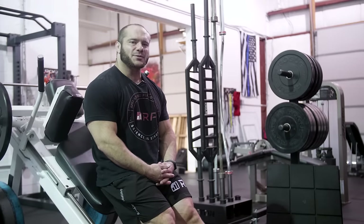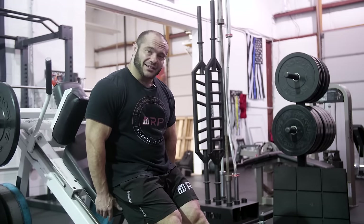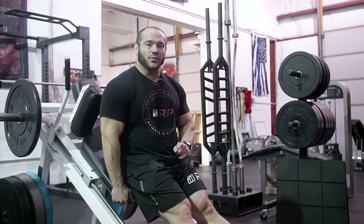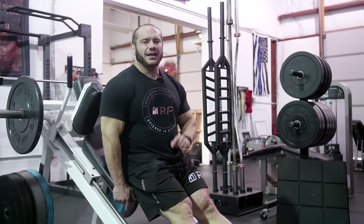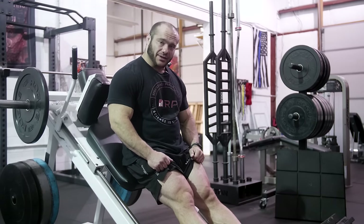Hey folks, Dr. Mike here for Renaissance Periodization. The Hack Squat - it is loved, it is hated. People do it right, people do it wrong. Let's try to focus on how not to do it wrong and figure out how to do it right with these common tips, tricks, and fixes. Remember, the purpose of the Hack Squat is to hypertrophy your quads. So let's get right into it.